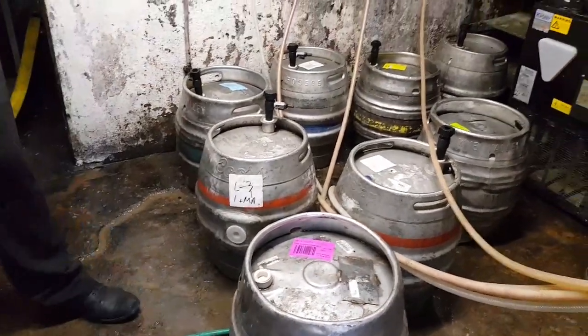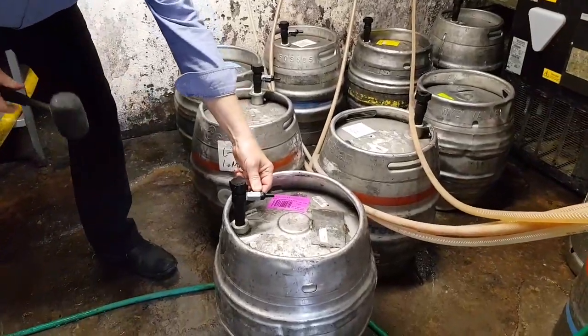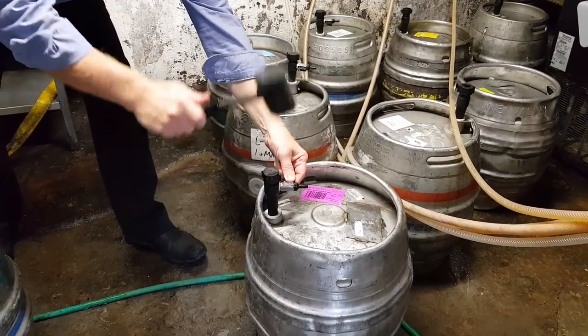So there might be a bit of an explosion. I've got to do this at a distance, okay? The tap goes on the top there and that's where the hole goes. And then we'll give it a nice little whack on the top here and we'll see what happens.